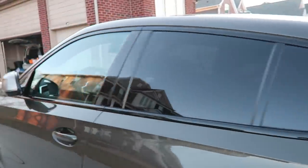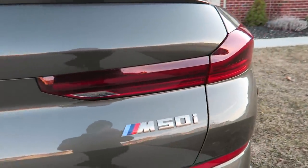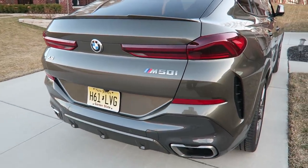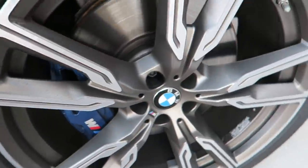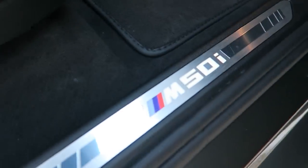I'll show you guys once we're in the vehicle. X6 badge there — we've got the M50i, so not the X6 M which just launched. This is the 4.4 twin turbo V8, and we can play 'count the M badges.' We have it on the brake caliper, on the wheels, on the brake caliper up front, and then we open up the car — another M badge there.